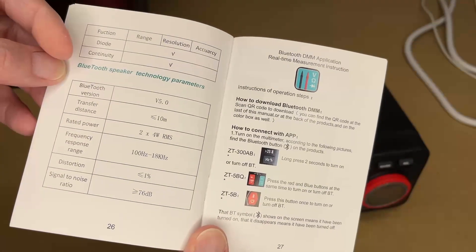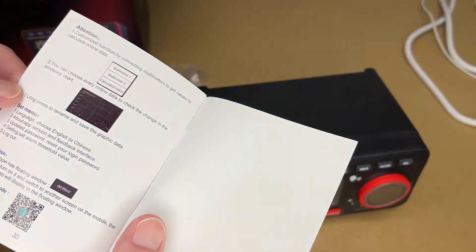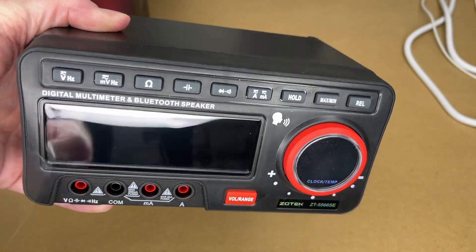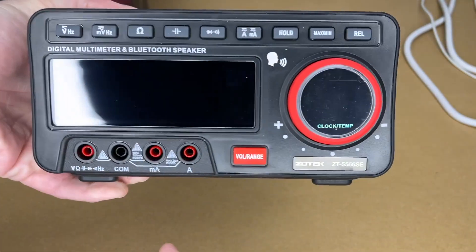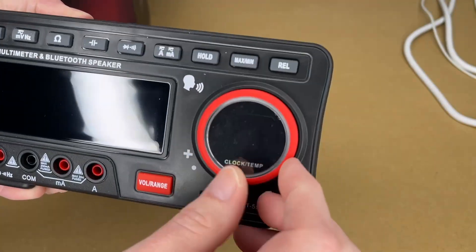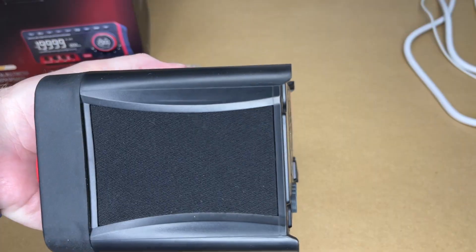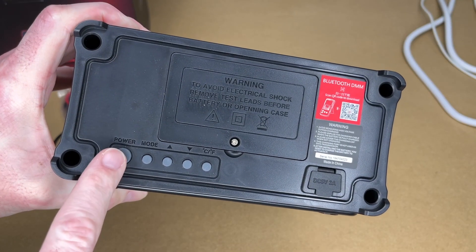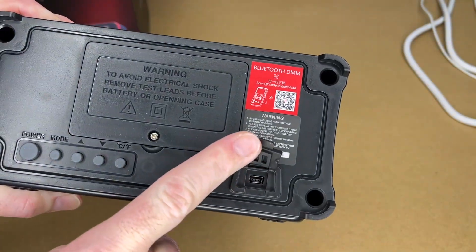Here are the Bluetooth speaker specs — power is 2×4 watts. This talks about the app, and I'll go over that. So let's look at the multimeter. We have some plastic over the display — I'll peel that off. It has a rubberized coating on the front and hard plastic on the back, with rubberized buttons and the inputs. There's a knob — there's plastic on this too, let me peel that off. On the side we have a fabric mesh for the speakers. On the back we have buttons for power, mode, up, down, and Celsius/Fahrenheit. This looks like the charging port.